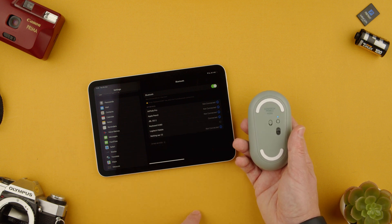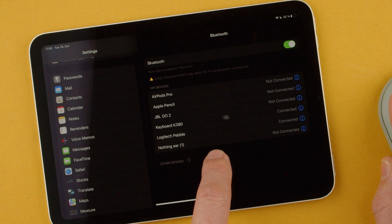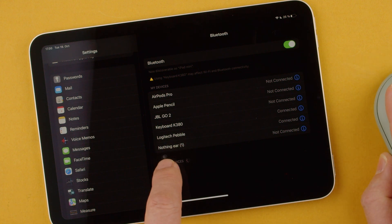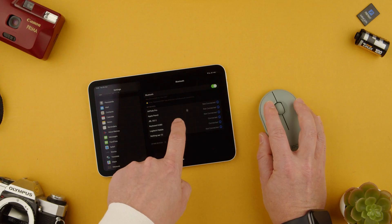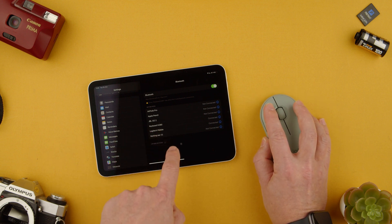All we have to do now is click it and select pair. Once we do that, we can actually see the cursor on screen. It's hard to see because of the video lights, but you can see it moving.